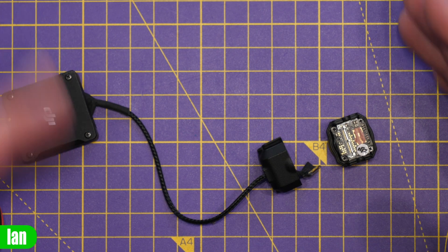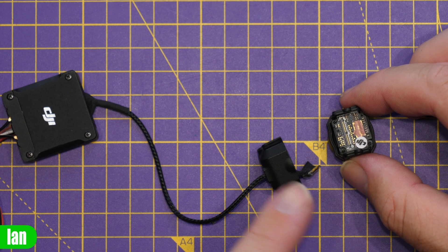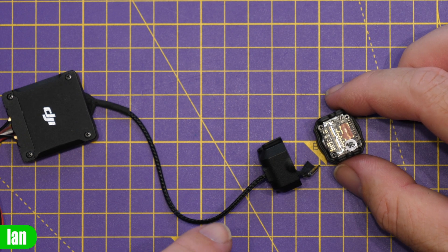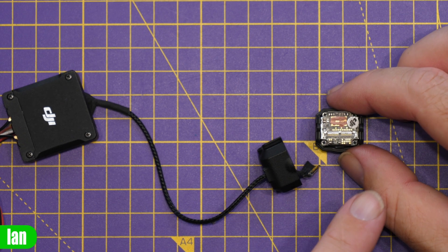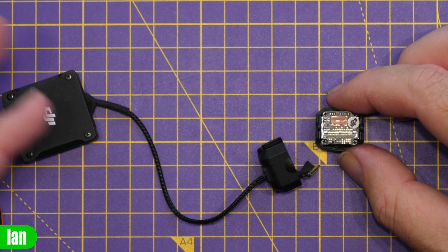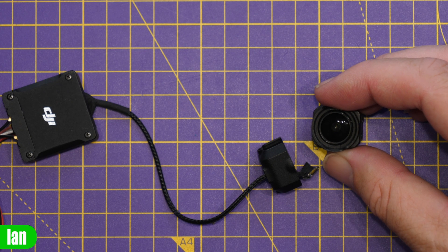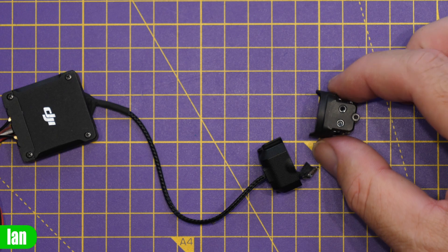With regards to the O3 system, the only cameras that are compatible are the O3-specific camera. None of the cameras for the original FPV system — whether from Caddx or DJI, including the original DJI FPV camera — work with O3. This camera is available for between $80 and $120 depending on where you order it. Unfortunately it isn't easy to repair if you break the lens, as it is a custom lens fixed to the camera body and not replaceable on its own, so if you break the lens you'll need to replace the whole module.